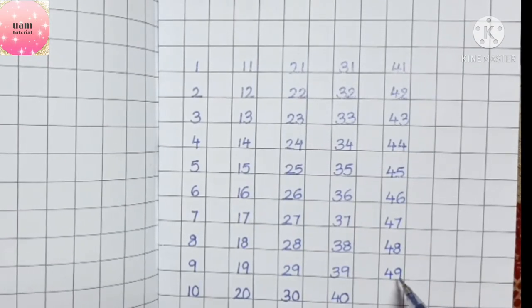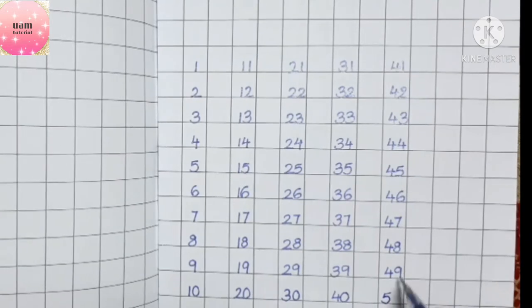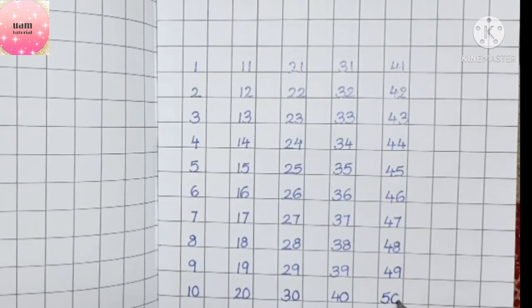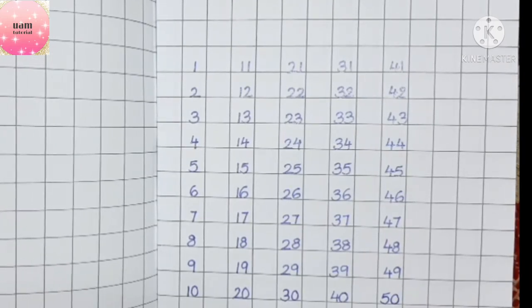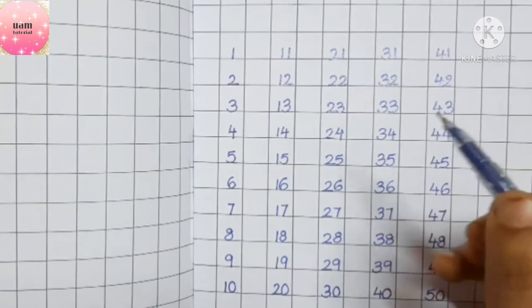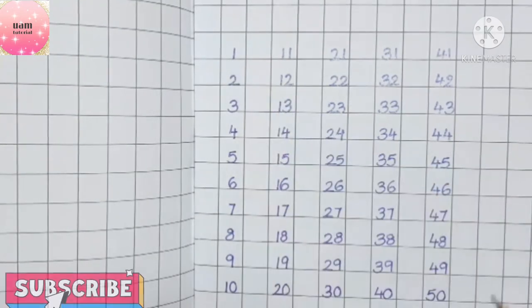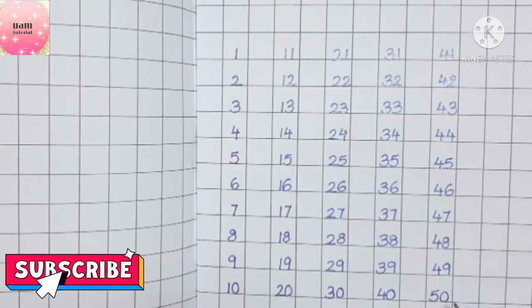Now children, what comes after four? We have five. And what comes after nine? It will be zero — so that is fifty. I hope you all have got this concept of writing numbers. We have written numbers from 1 to 50.